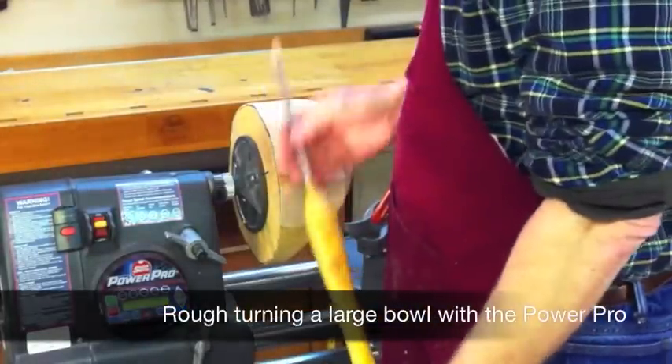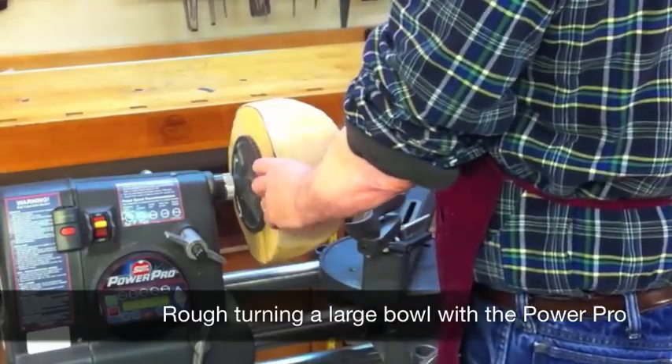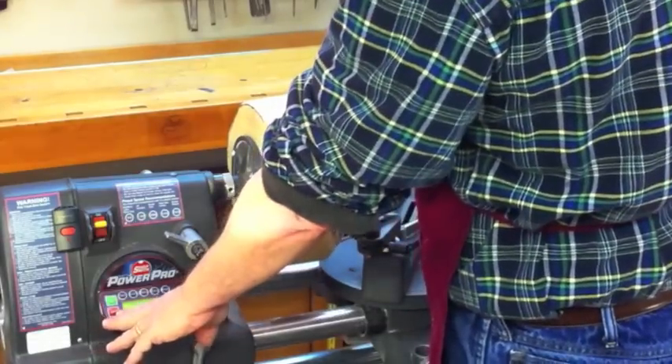Let's take a look at turning a large bowl. In the past this was such scary business. If you had something large and out of balance like that, it would just shake so much you didn't really want to be in the room with it.